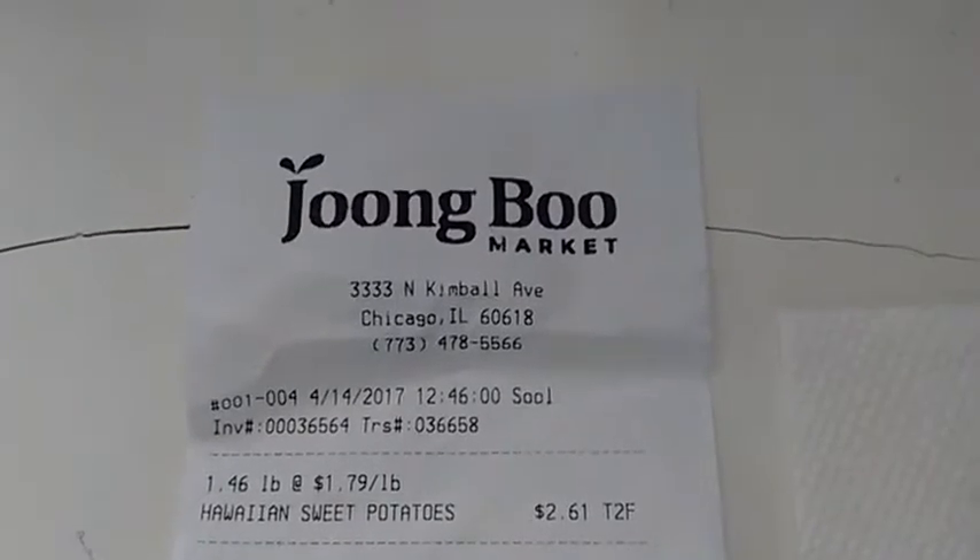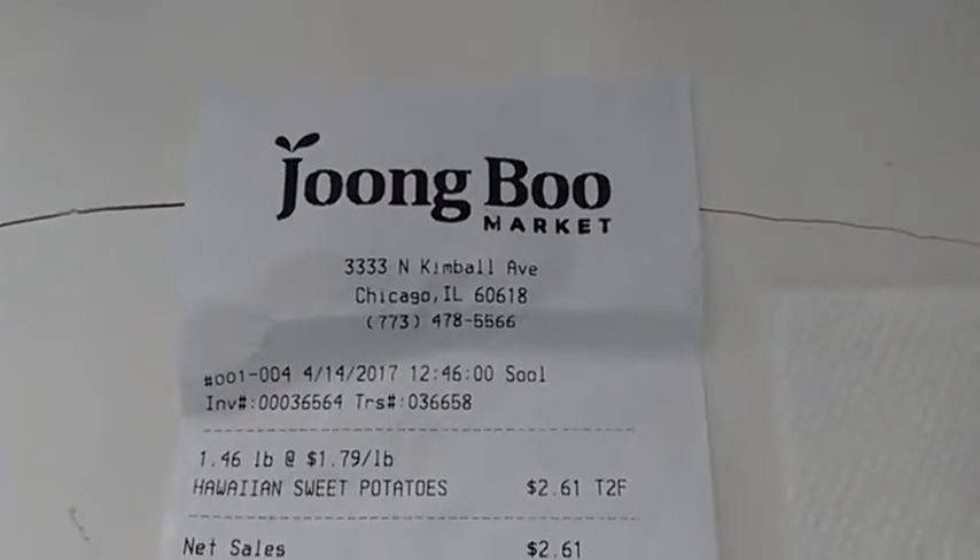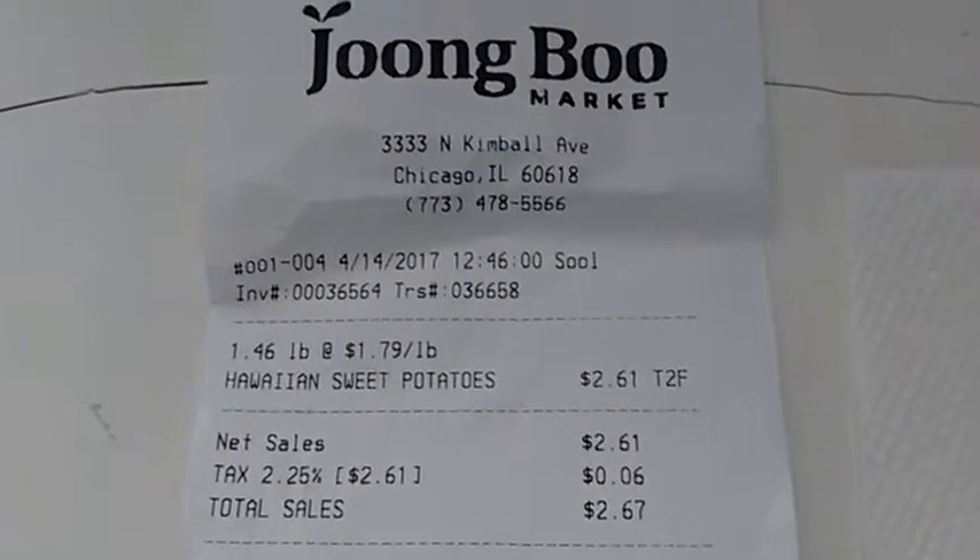They also have a small restaurant on the inside. I haven't eaten there, but they had Hawaiian sweet potatoes at $1.79 a pound.